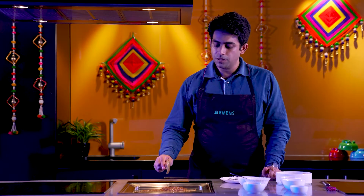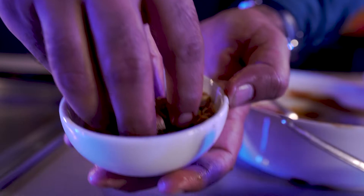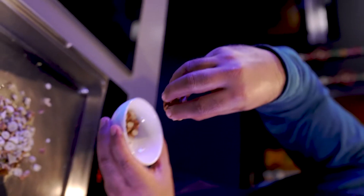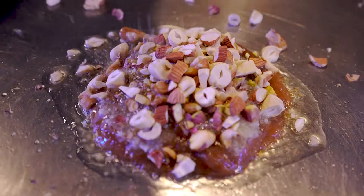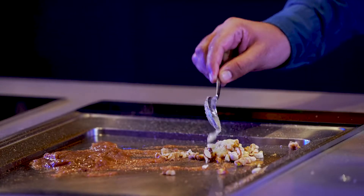Once the stir fry is happening, place the puree on the side. Since we have the ghee already, we will take all the nuts and roast them — walnuts, almonds, cashews, and pistas. Add a pinch of cardamom powder. You can add a little bit more ghee to the nuts.